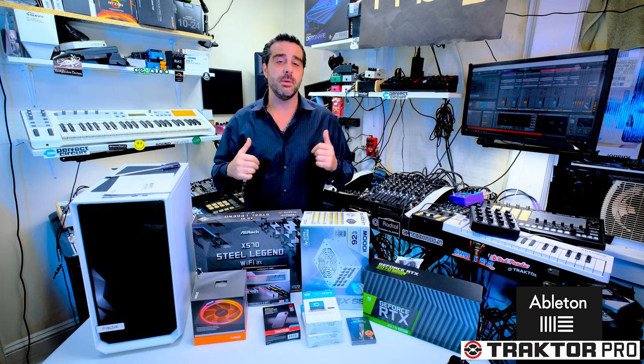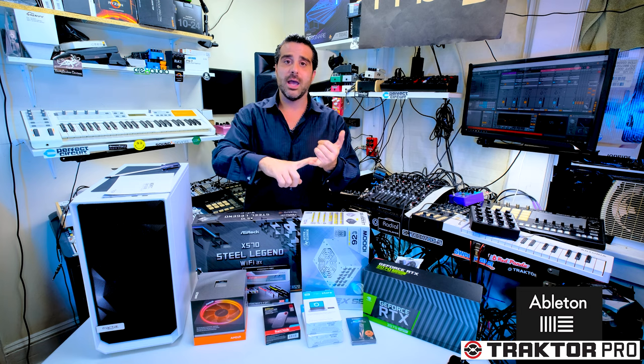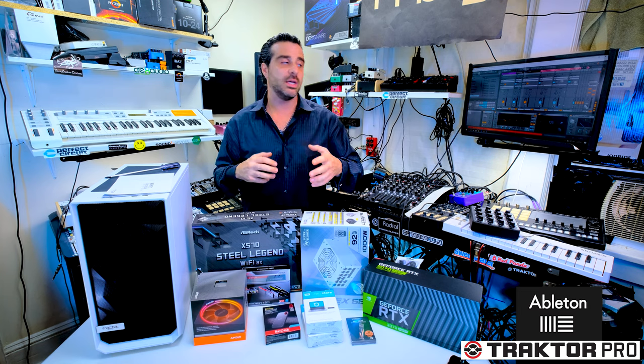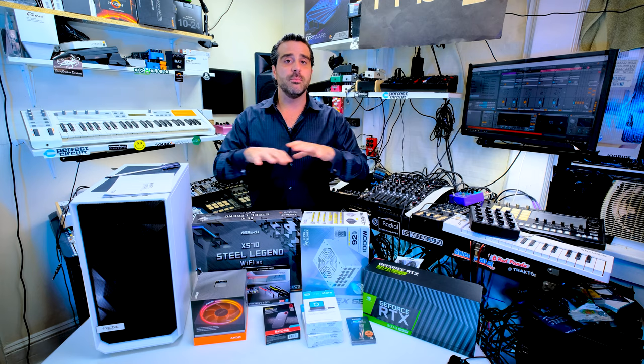As you can see in the equipment behind me, I do hybrid setup. So I have analog, digital, mixed together — computer, Traktor, Ableton. And in all of this, the computer is one of the most important factors in your entire setup for hybrid.